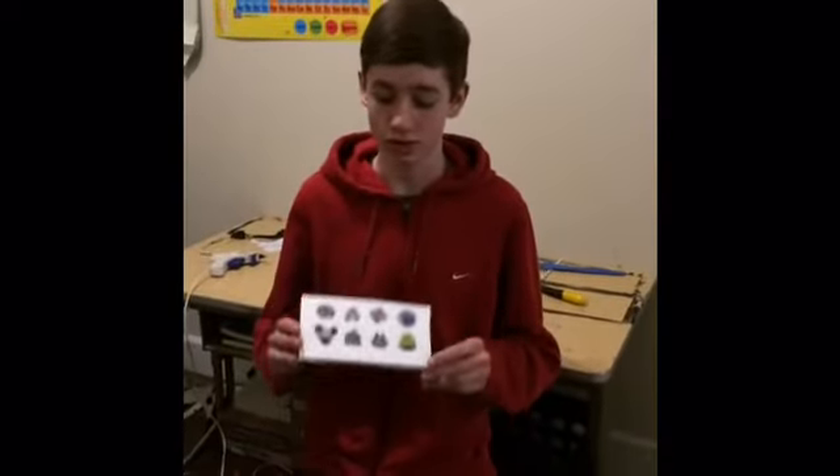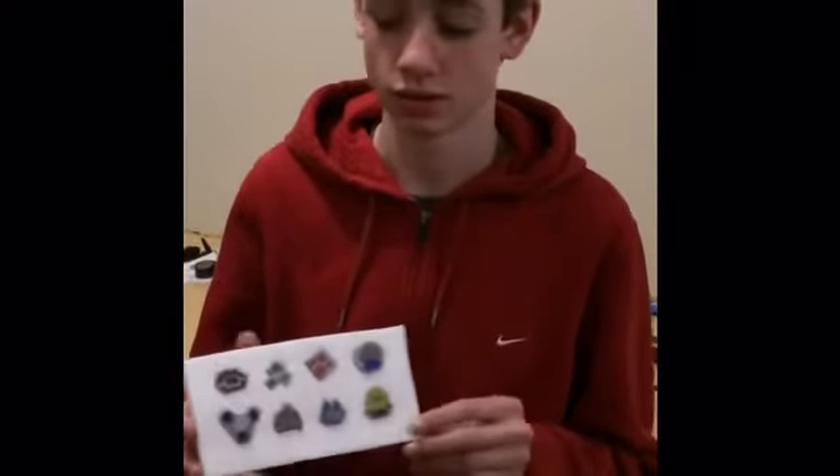Hi, this is Logan and in this tutorial I'm going to show you how to make Pokémon Sinnoh gem badges. I make them out of 5mm craft foam and I show you how to do all the details.